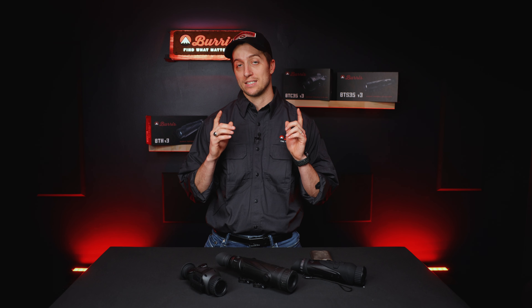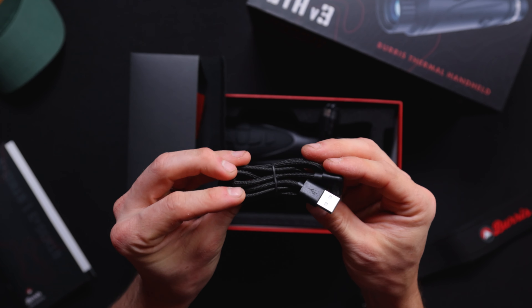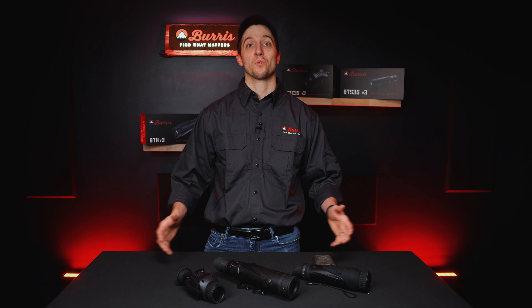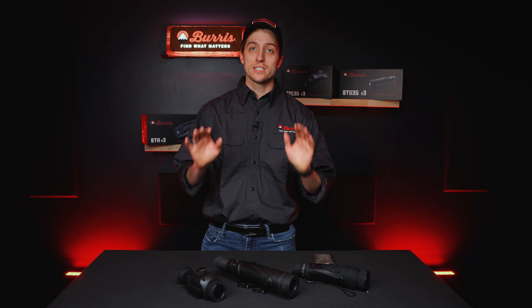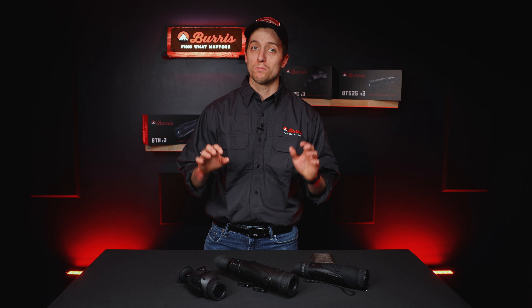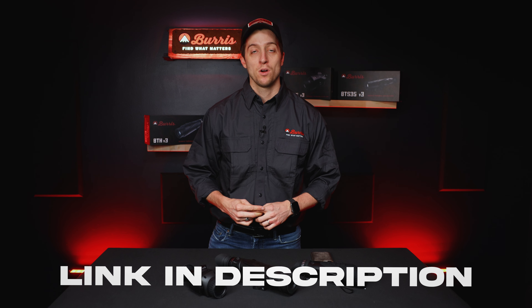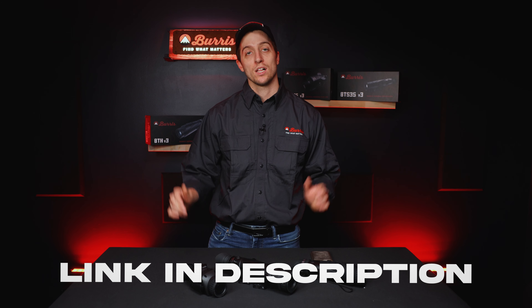Or if you want to connect it via USB-C cable to your computer, make sure that the cable has data transfer abilities. The braided cable that you received with your optic will work for this. And that's how you record with your new Burris thermal optic. If you have any questions, please leave them in the comments, and if you want to learn more about your specific optic, come check us out at BurrisOptics.com or check out any of the videos linked in the description.